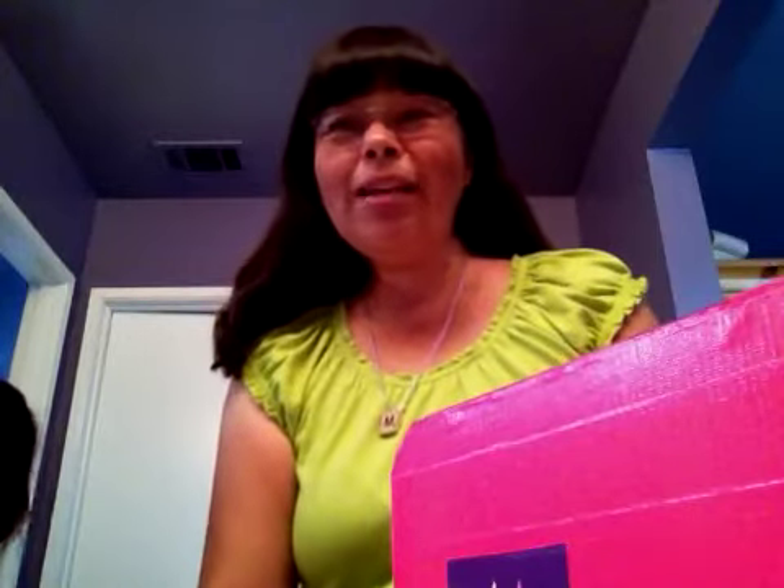Hi, this is Maria. It's been a while since I've made a video, but I want to show you a suitcase that I made to look like a dollhouse out of duct tape, and I made it for Peyton.